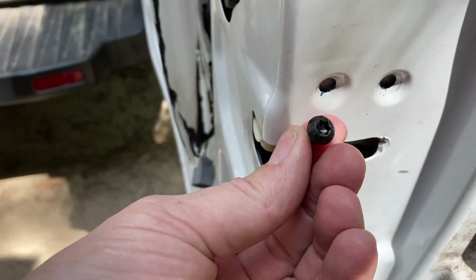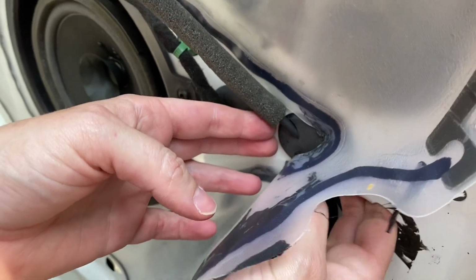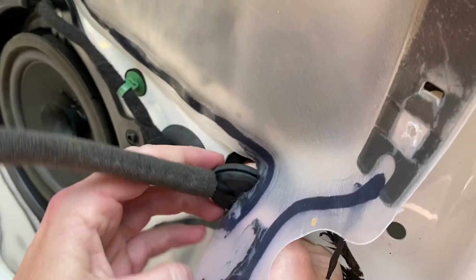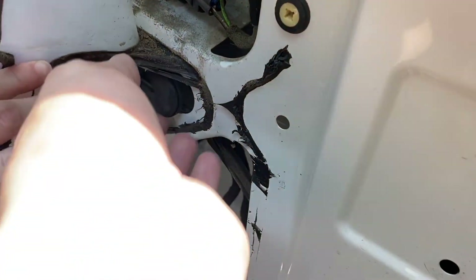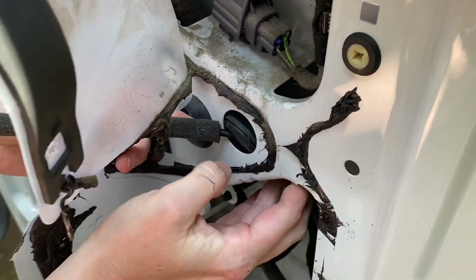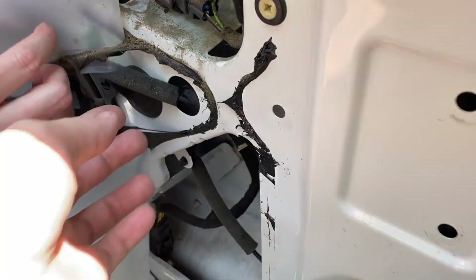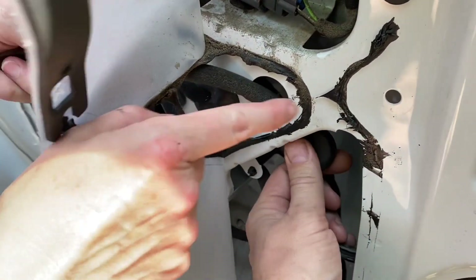There are three Torx head screws on this side. Push it back through. It would probably have been easier if you just shoved it in.